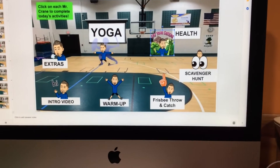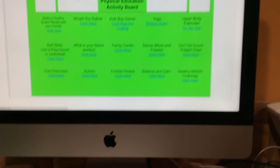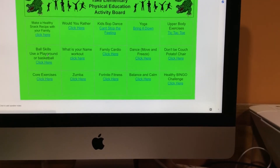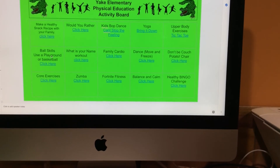And then we have our yoga — we've got a little different yoga this week. And your extras: on your extras activity board, give some of these a try. They're really fun. Let me know how you're doing.